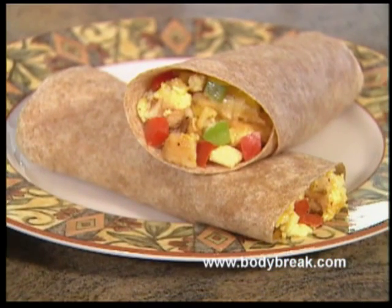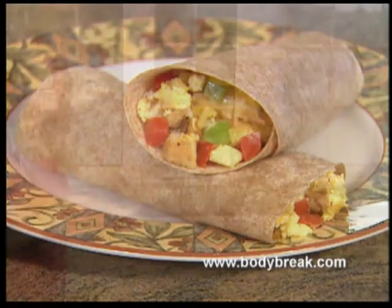These burritos provide an excellent source of high quality protein, and protein will help keep you going. If you'd like a copy of this recipe, please visit our website at bodybreak.com.